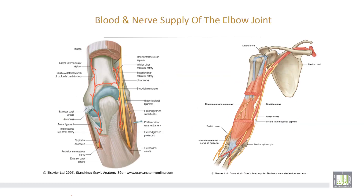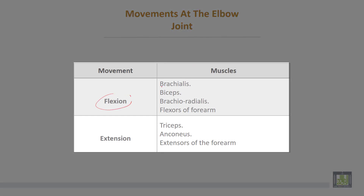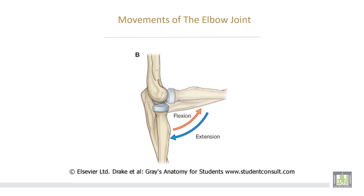This is the blood supply anastomosis around the elbow, and this is the nerve supply from the surrounding nerves. Movements of the elbow joint: flexion occurs by the brachialis muscle, biceps, brachioradialis, and flexors of the forearm, while extension is done by the triceps, anconeus, and extensors of the forearm. This is the flexion and extension of the elbow joint.